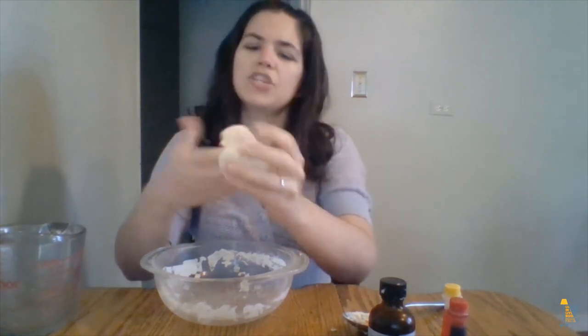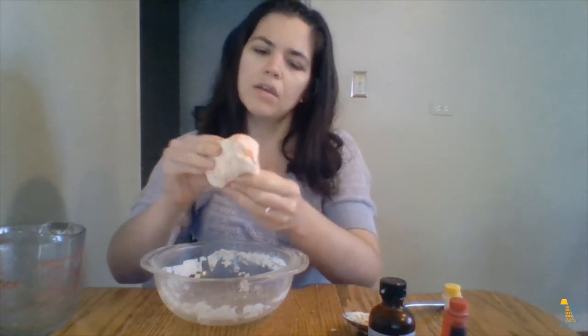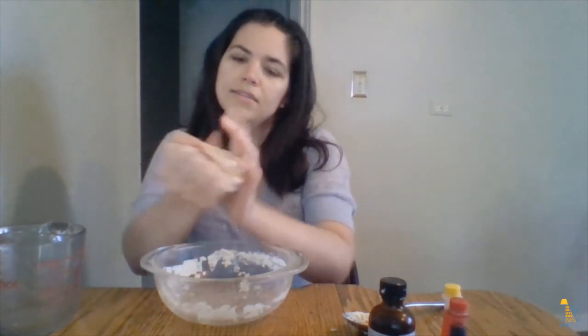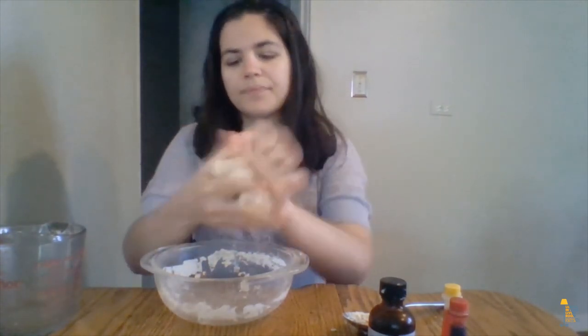Like I said, the dough is basically finished at this point. My color didn't really show up too well, so I think I need to add a couple more drops of food dye to actually get it to orange. But it definitely smells like licorice, so the extract definitely worked.